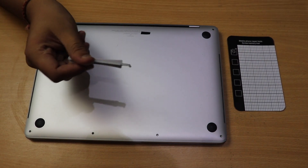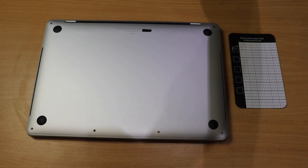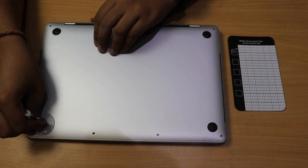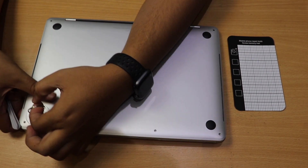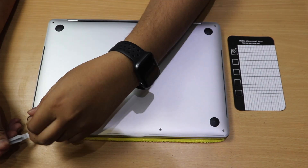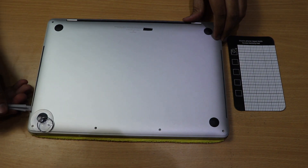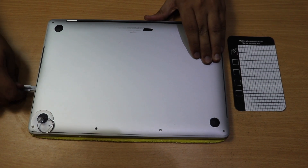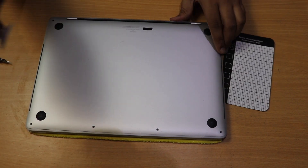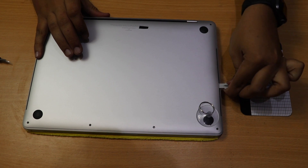Keep all screws on one side of the magnetic pad so you know they're from the casing. Now use the suction cup, place it on the back panel and pull — there will be about a 1mm gap. Put the pry tool under the gap and slide it toward the center of the MacBook, then press upward. There's a clip there that will open with a loud click. Do the same on the other side.